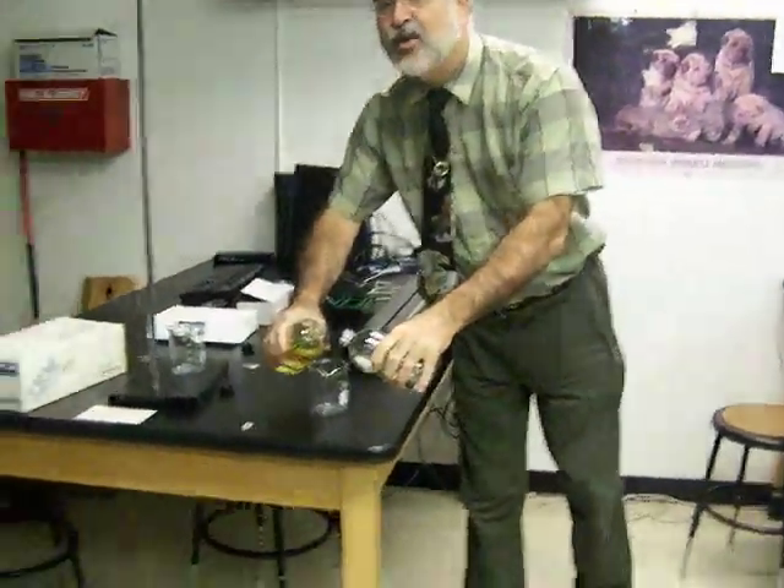And I'm literally going to pour these two in there. I'm not going to pour all of this, but about half of it. Okay, so here we go.